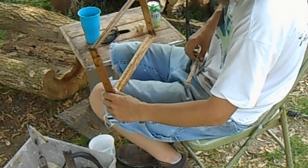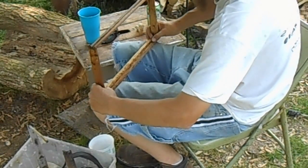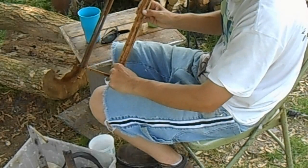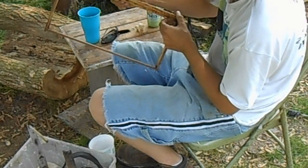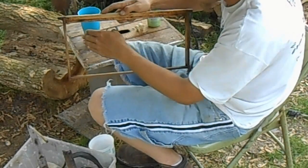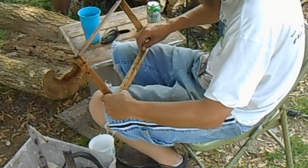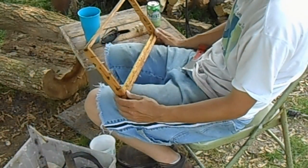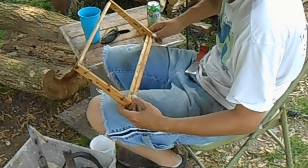Now, instead of putting the wedge down the way it was, we're going to stand it upright. That's going to give the bees a guide to draw out on. Bees need a little bit of guidance — if you put a bunch of these in a deep without guidance, they could run cross comb. To further encourage them to draw it out, I melted some beeswax in my cooker and brushed it on the wedge with a paintbrush.